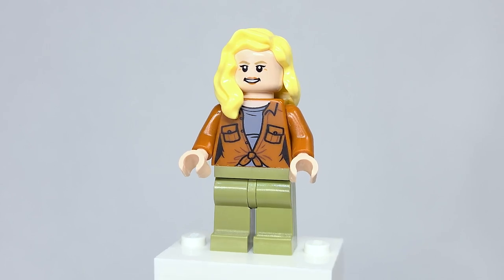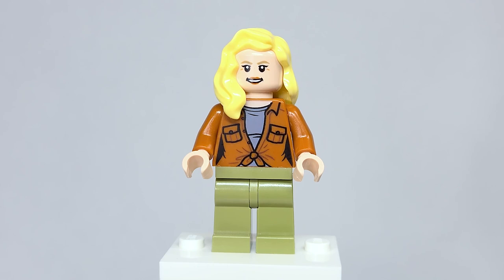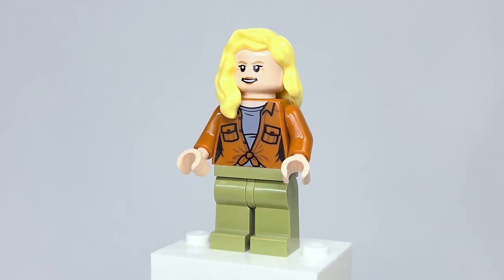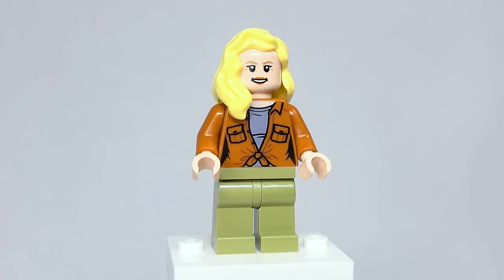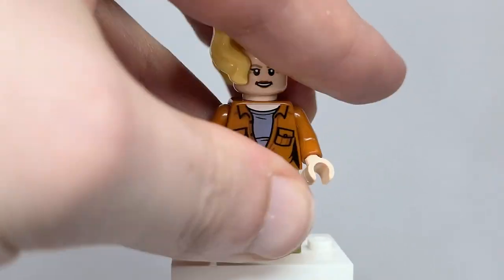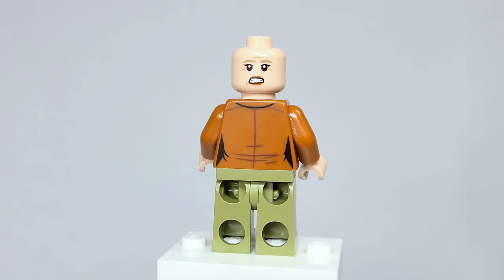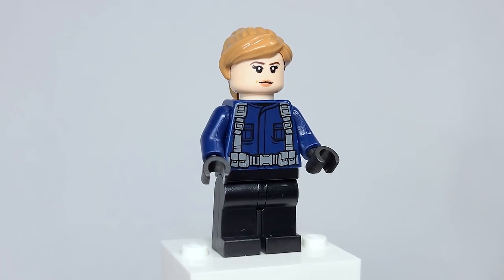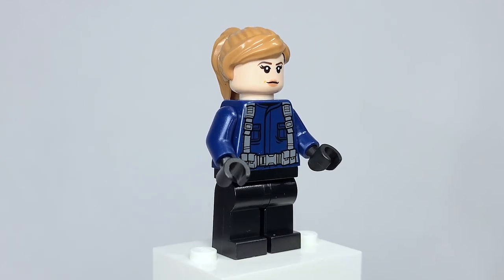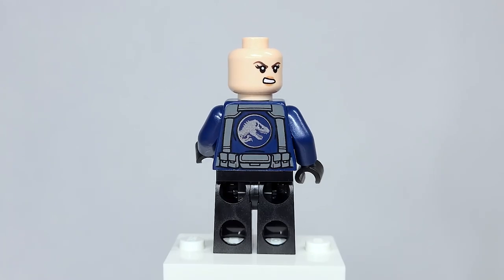Here is Ellie Sattler. She's not exclusive to this set — she also appears in the largest set of the wave. I think maybe she should have been in another set to draw people in, since legacy characters do that. Nonetheless, it's still really great to get two legacy characters in one set. I think she looks really good, though maybe the hair color is a little too bright — I might have gone with tan or dark tan. The torso printing is really great and the face I think they captured pretty well. On the back she has this concerned or scared expression. Here's the guard, and there's nothing special going on — the torso looks like something from the past and the face and hair are generic. On the back they have this upset expression.